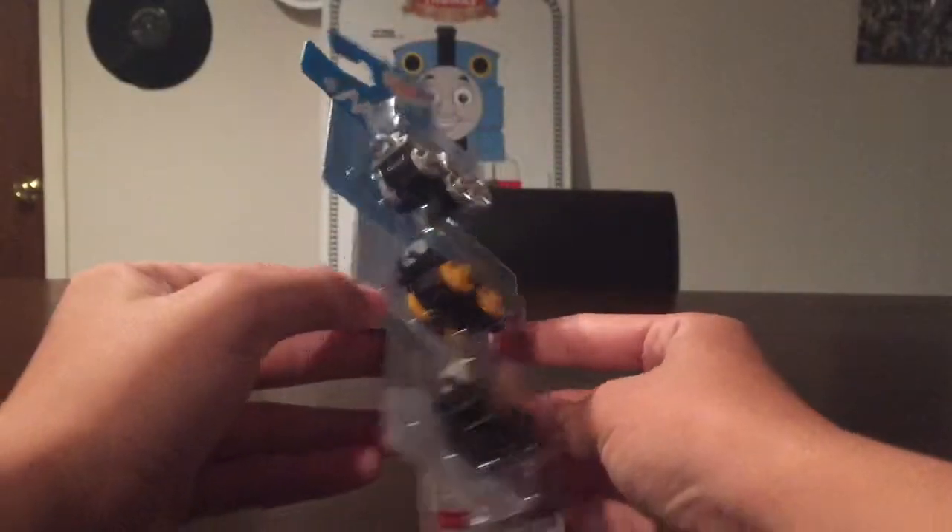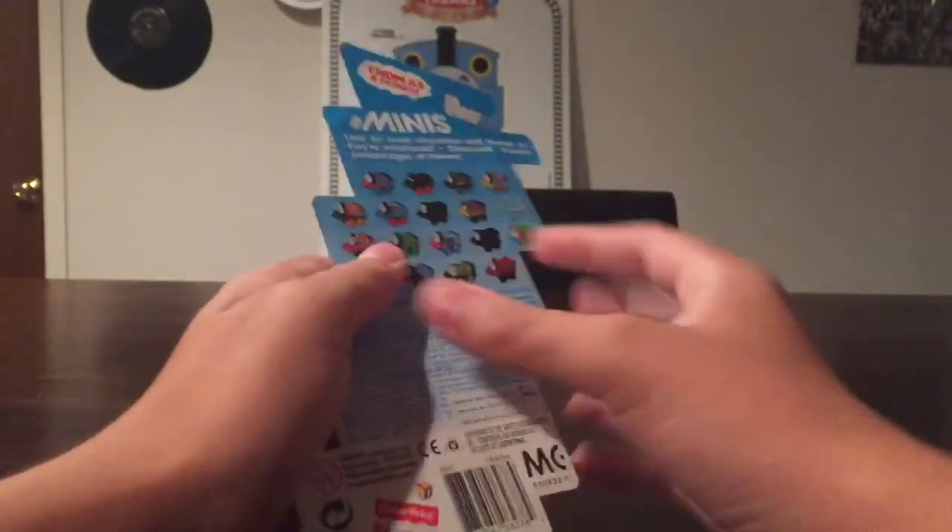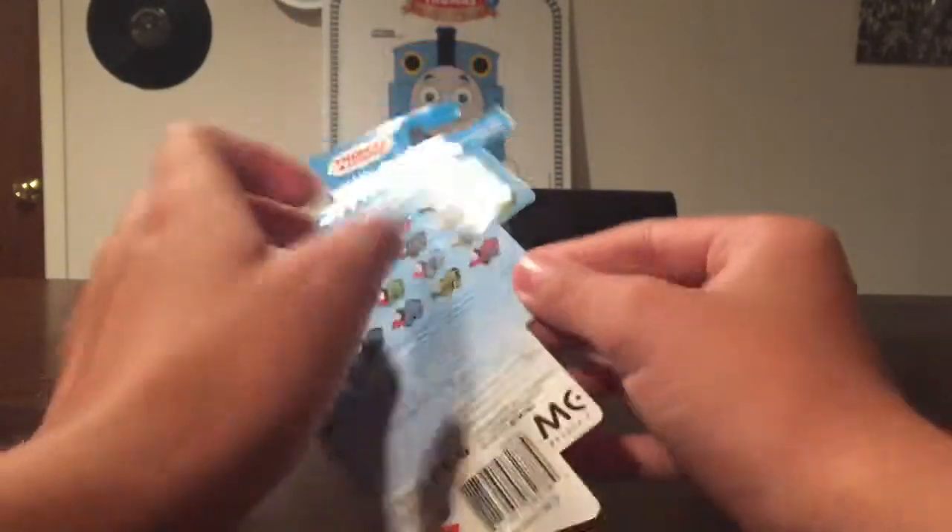Hey guys, it's Ian and today I'm going to show you another Thompson Friends Minis 3-pack, including three new Thompson Friends Minis.